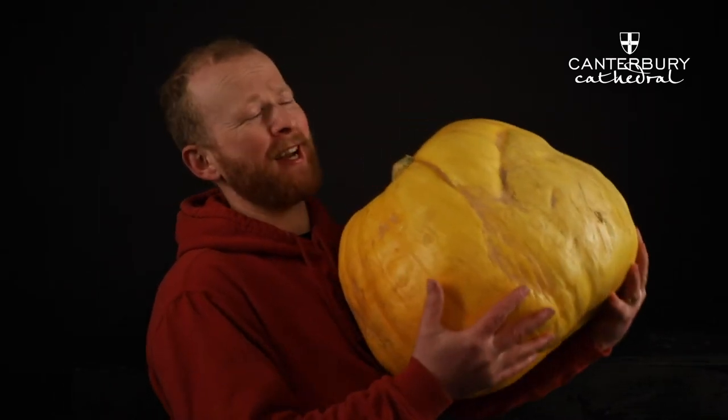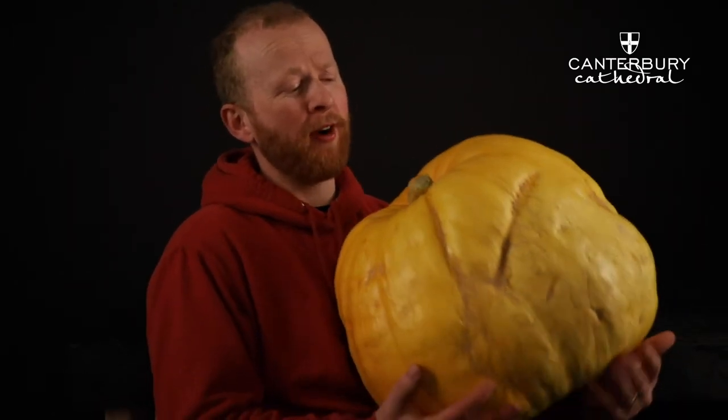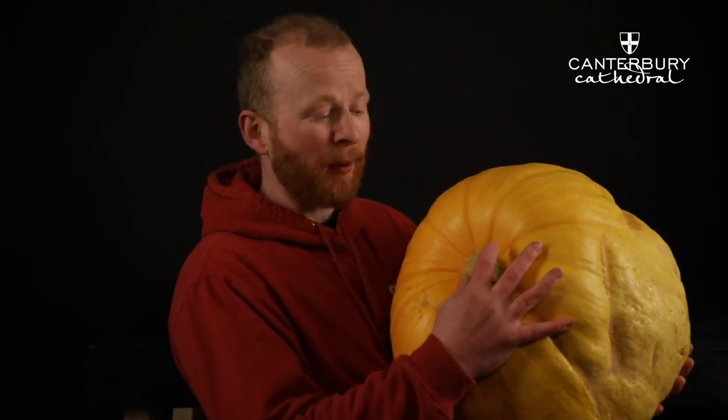The first thing is to get a really heavy pumpkin. This one is about 20 kilos — the heavier it is, the thicker the flesh is going to be and the more you'll have to work with. You can also tell a little bit by the thickness of the stem; ideally you want a stem that's nice and green, which indicates the health of the pumpkin.